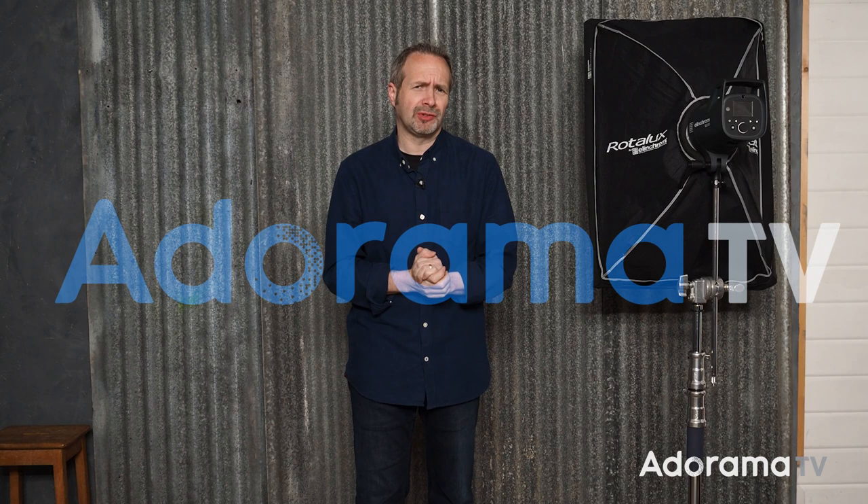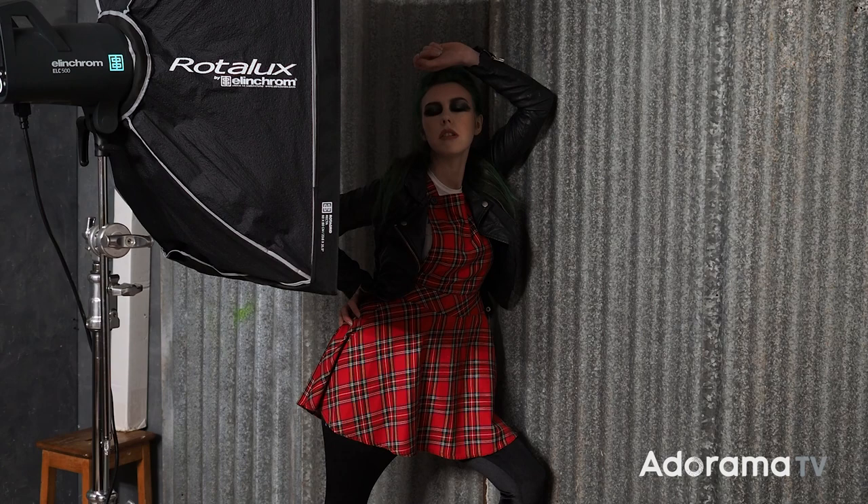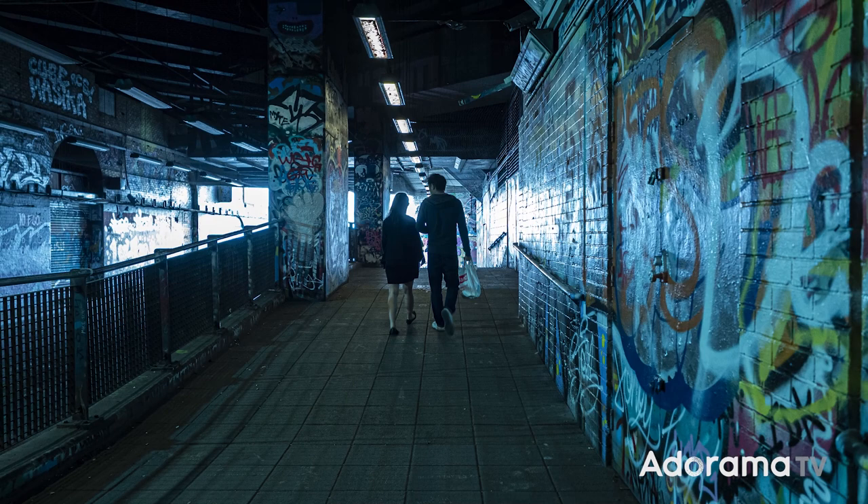Hello, I'm Gavin Hoey and you're watching Adorama TV brought to you by Adorama, the camera store that's got everything for us photographers. I love doing location portraits but it's not always possible to get outside and shoot, so in this video I'm going to show you how to take an outside photo inside. It's going to take a little bit of planning with lighting and quite a bit of Photoshop, and it all starts with this picture I took a few years ago — I think it would make a great location, except it's a long way from where I am now.